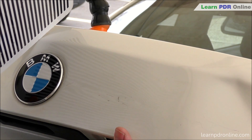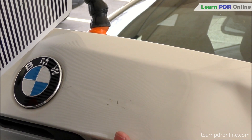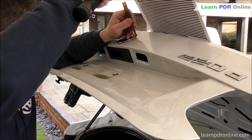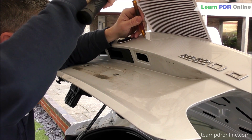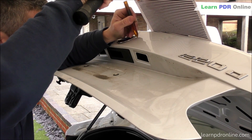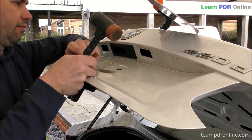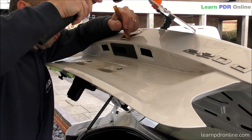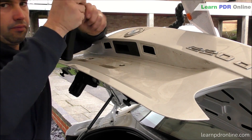Along with the pushing process I've also got some tap down work to do. I'm using a root beer tap down and my hammer, just tapping down some of the highs - some of these are the original crown that surrounded the initial impact point. During the pushing process we also create very small highs that need to be tapped down. As with a lot of larger repairs, I spend the majority of my time on the tap down side rather than just pushing.